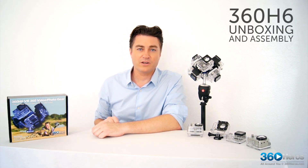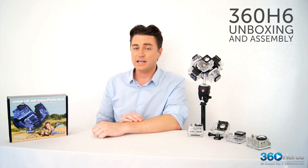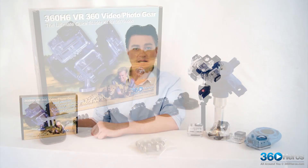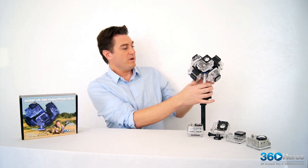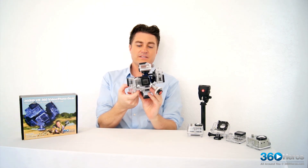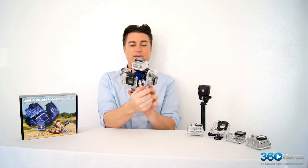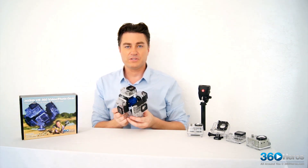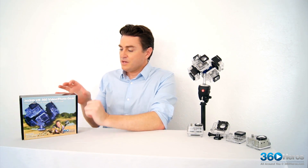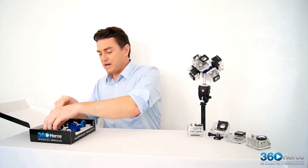Hello everybody, Matt Shields here with 360 Heroes. I wanted to go through a quick unboxing and setup of our 360 H6 camera holder. Our finished product that we want to end up with is this — essentially our holder with all of the sticky pads holding the camera housings in the correct array so that we're able to get the best possible stitch when we're done. To start, we're going to take these items out of the box and give you a good idea of what's actually in here when you receive it.